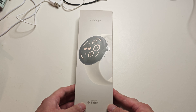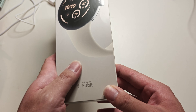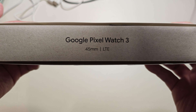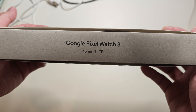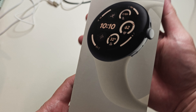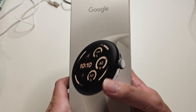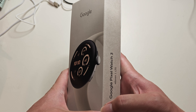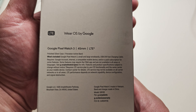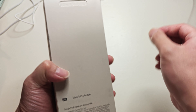Today we're going to look at the unboxing of the Google Pixel Watch 3. I already pre-opened it but I'm going to open it with you guys. It's the Pixel Watch 3 45 millimeter LTE version — the bigger one. There's a 41 millimeter like they had last year, and now they have the 45 millimeter. Let's go ahead and unbox it.